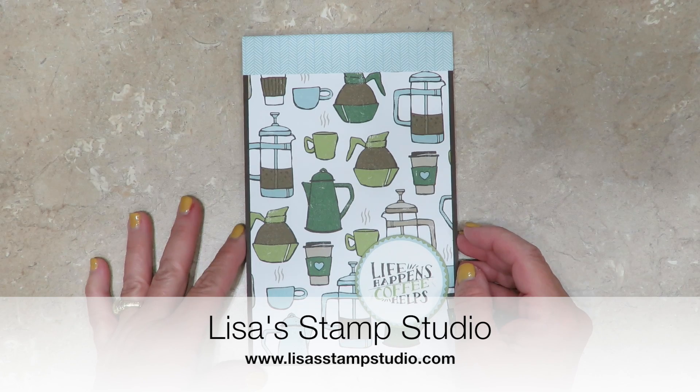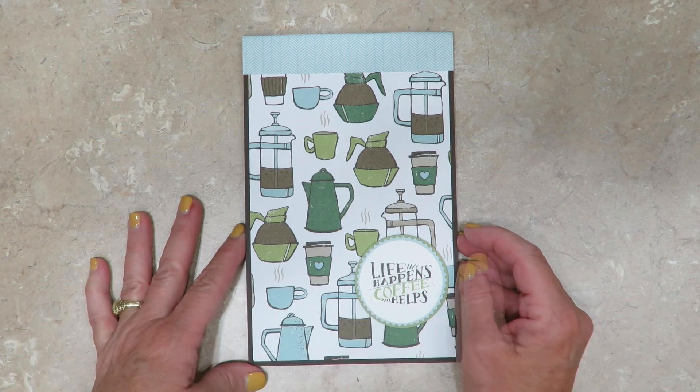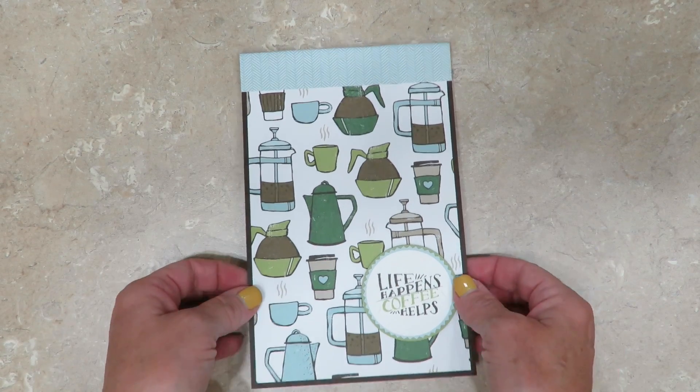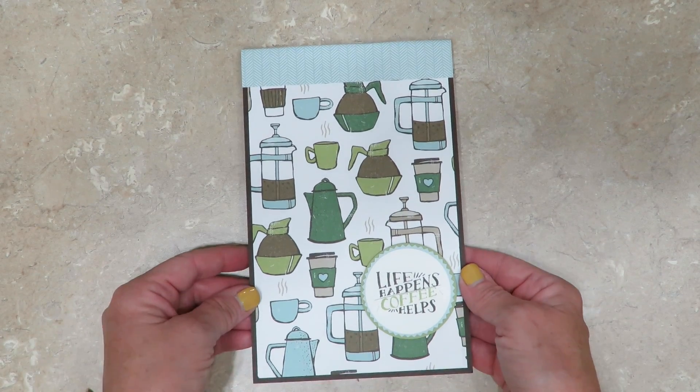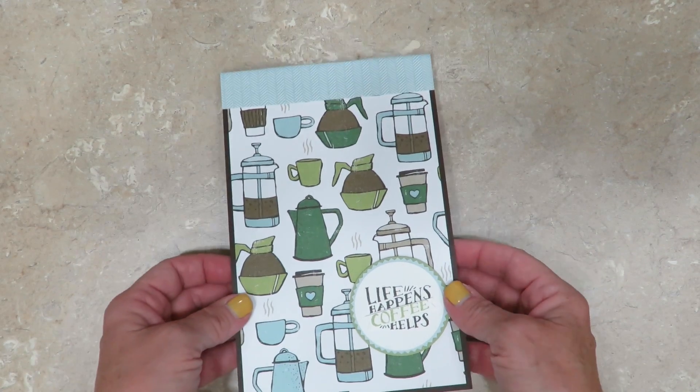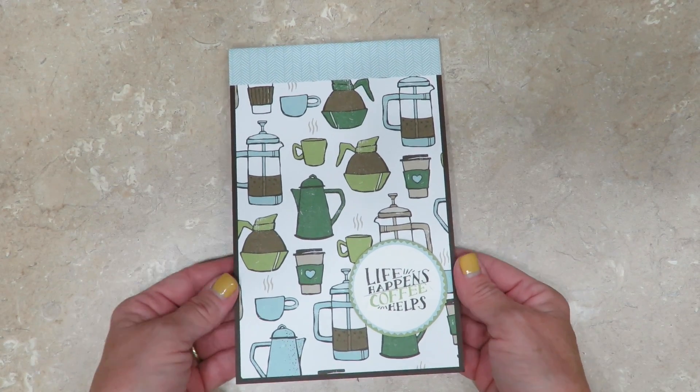Hi everyone, I'm Lisa and welcome to Lisa's Stamp Studio. Today's quick tip is a continuation from last week's where we made a custom pen liner to match the notepad. I promised you how easy it was and that I was going to teach you the notepad today. So if you're back again to watch, welcome! And if it's your first time, I'm glad that you're here.